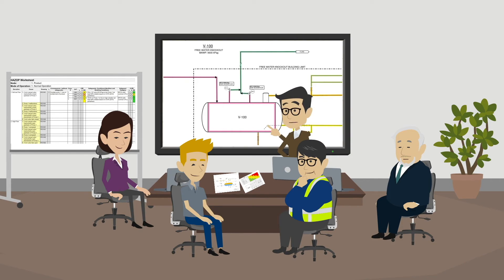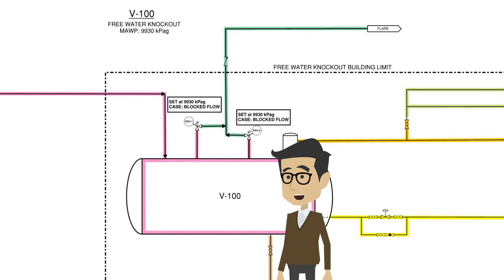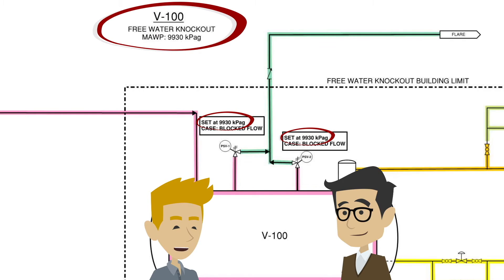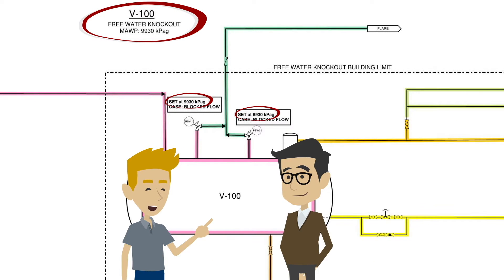We have PSV1 and PSV2 as potential blocked flow overpressure protection safeguards on the free water knockout. But first, we need to see if the PSVs will be effective and how much credit we can take. What is the setpoint of the PSVs? Both PSVs have a setpoint of 9930 kPaG, which is low enough to protect the vessel V100, which is rated for 9930 kPaG. I always look at the pressure rating of the equipment that the PSV is supposed to protect and ensure that the setpoint is low enough to prevent overpressuring the equipment.